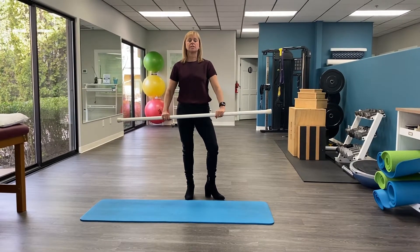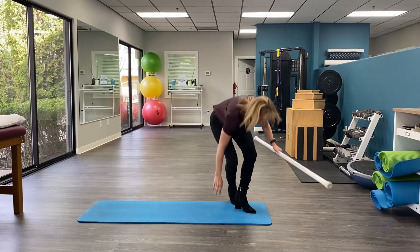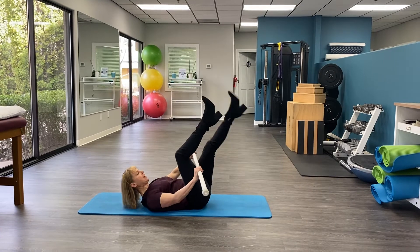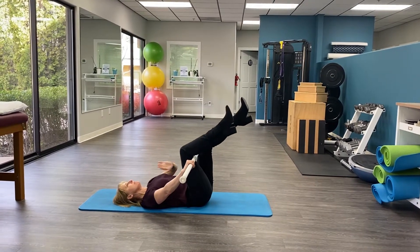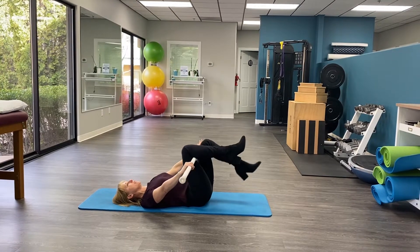This is the exercise we're going to use. It's called a muscle energy technique for your SI joint. What you're going to do is lie down and take the stick. Depending on if it's your right or left — your therapist would have told you which one — you're going to put the stick under one side and over the other side.